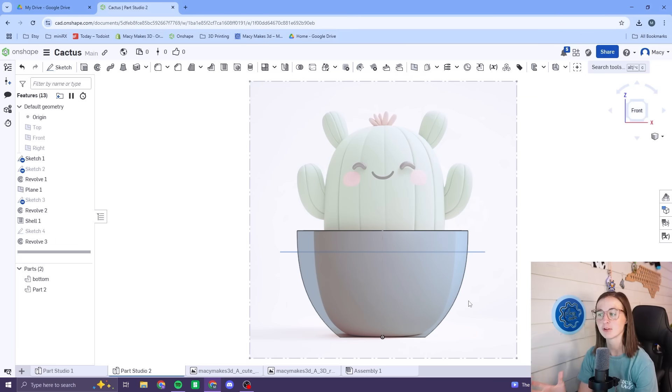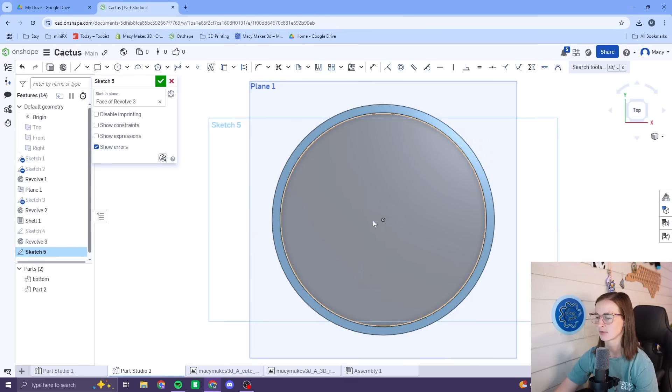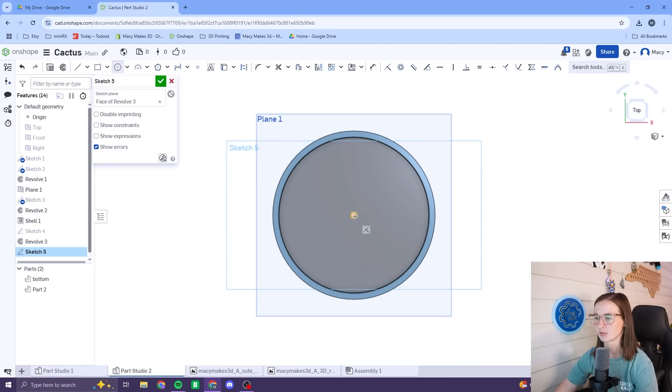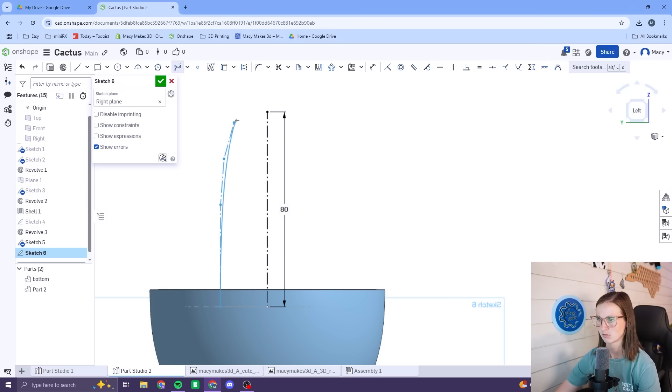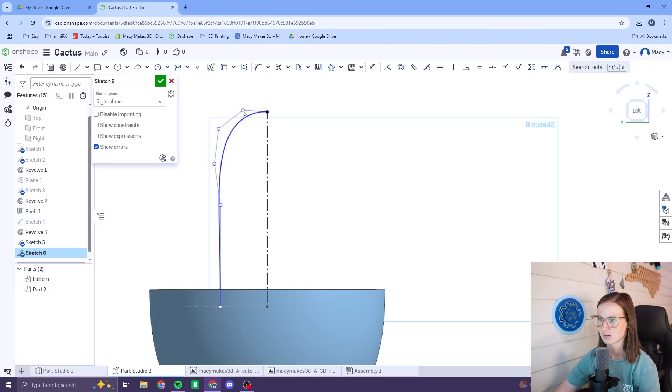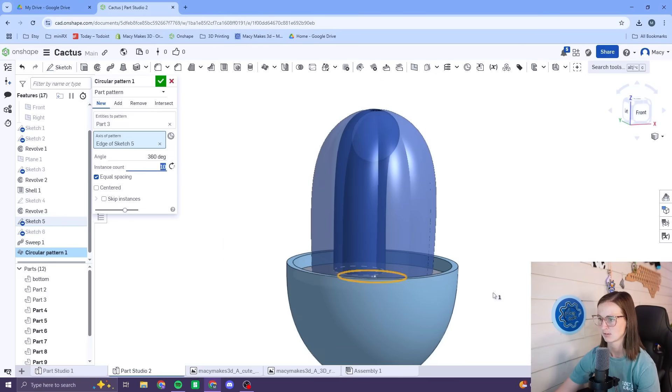Bringing the sketch back and comparing — so far, super cute. Next I'm going to start working on the cactus body. It may not turn out looking exactly like the concept, but it will look like a cactus, hopefully. We're going to make a sketch right on our dirt patch and start with a center point circle. I started with a circle and a path, shaping it to look cactus-y, then used the sweep feature and the circular pattern feature to create the main shape for the cactus body.